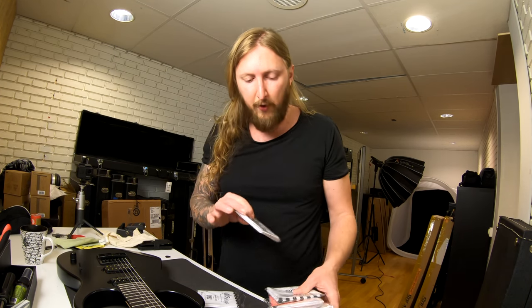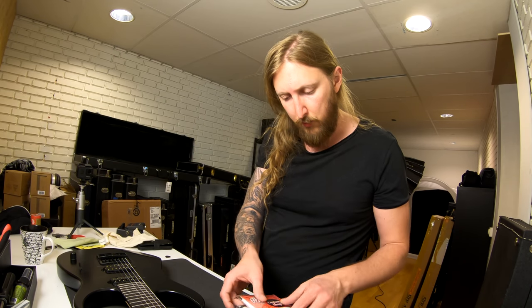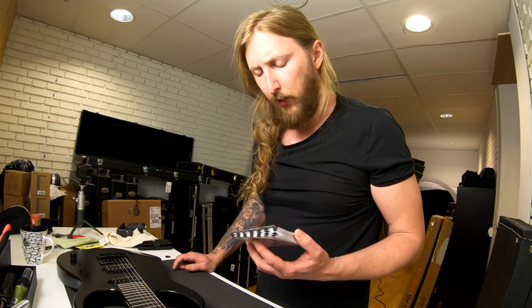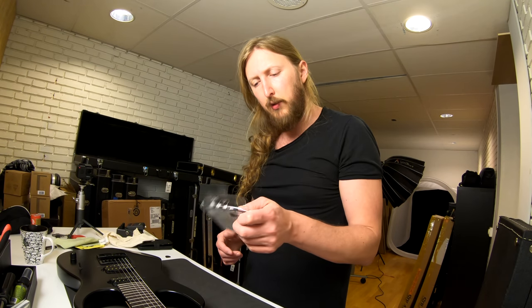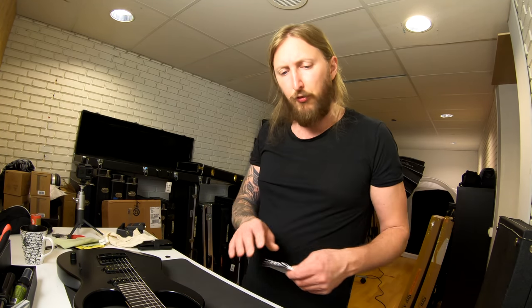I was looking through my string box and found these old strings — custom sets that I got from GHS for my 7-string guitars. They're a plain 9 to 62. I was sort of hoping to find a .008 set because of the long scale, since a .009 string will have a lot more tension and will be a little more stiff. Let's just go with the 9 to 62. On this scale length, the 62 on the low string is basically perfect for drop A — the scale length makes for better tension and it fits really well.